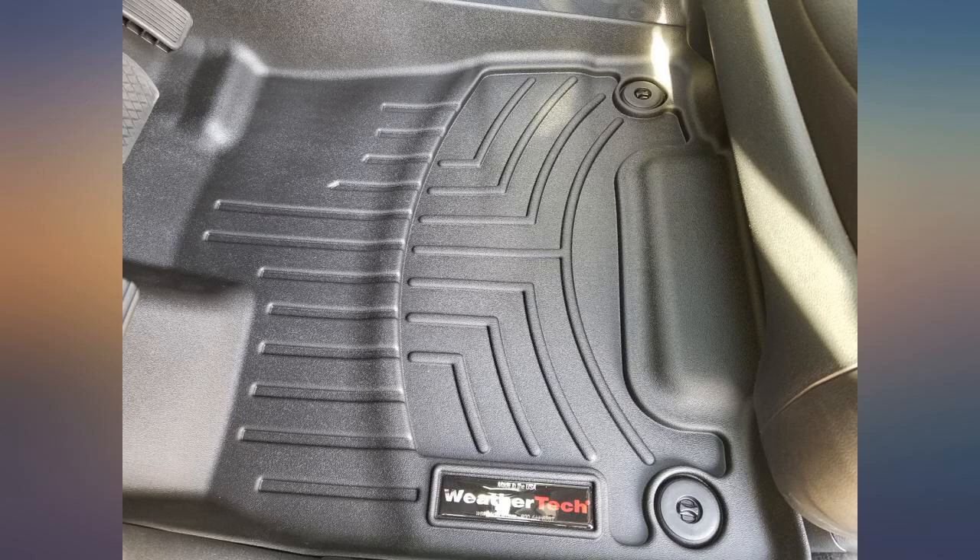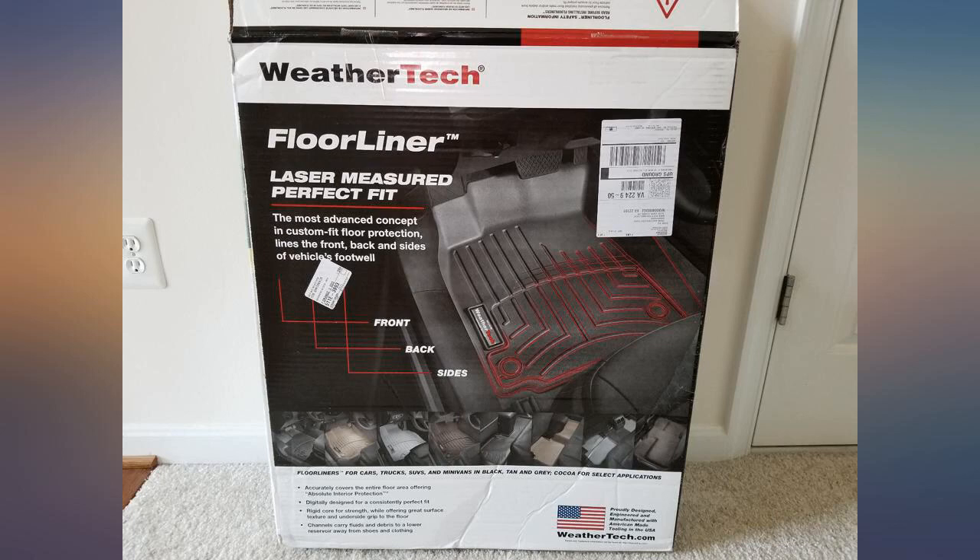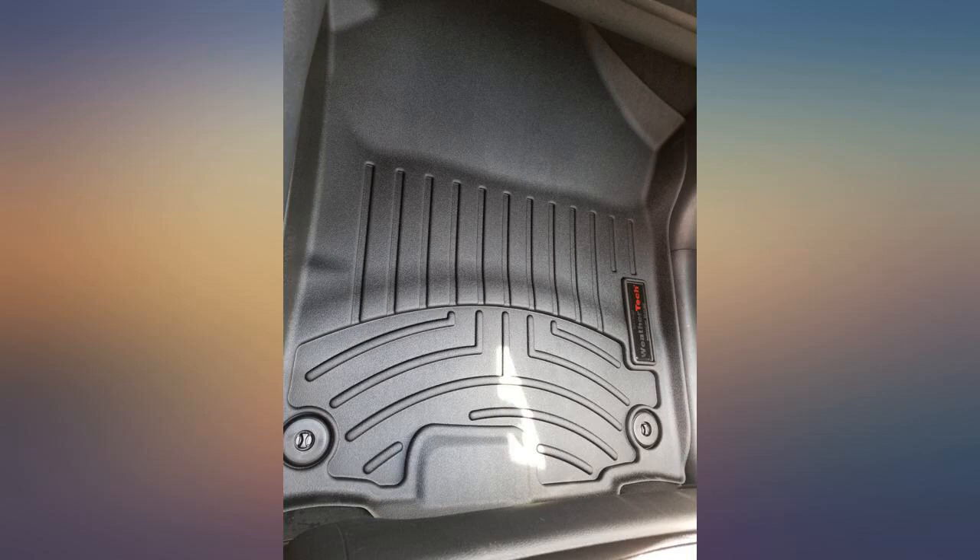A perfect fit for my 2017 Honda Pilot Touring. I only ordered mats for the front and they cover the entire floor and go up the sides enough to contain beach sand and prevent it from sneaking into the carpet under the factory mats.